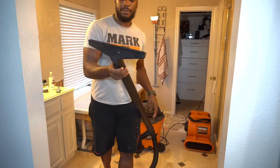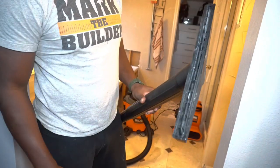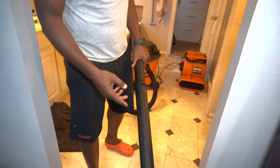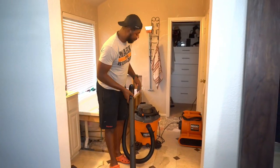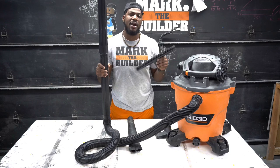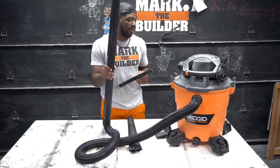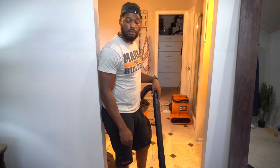A cool thing about this shop vac is it comes with a squeegee attachment that allows you to squeegee water as you vacuum, making cleanup a little easier. It also comes with a micron filter — when you're working with dust, you don't want it blowing back into the environment, so the micron filter collects all the small particles. Here is the 12-gallon shop vac.